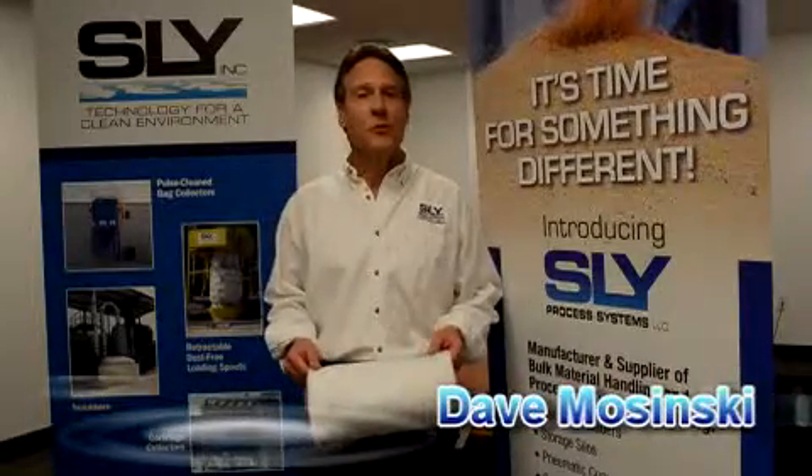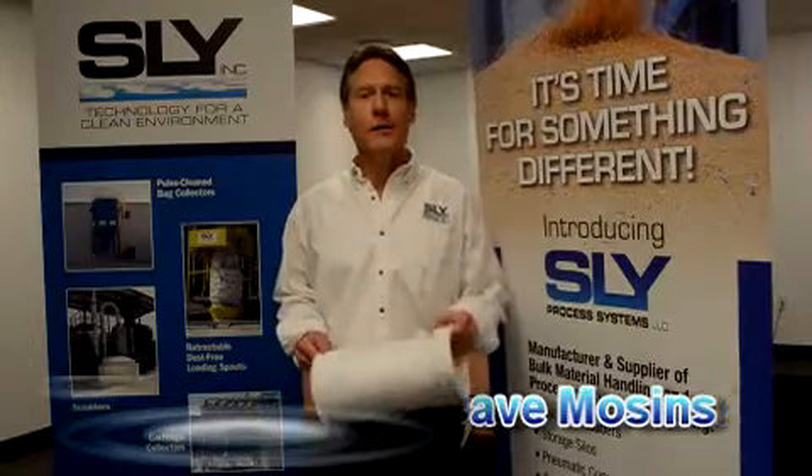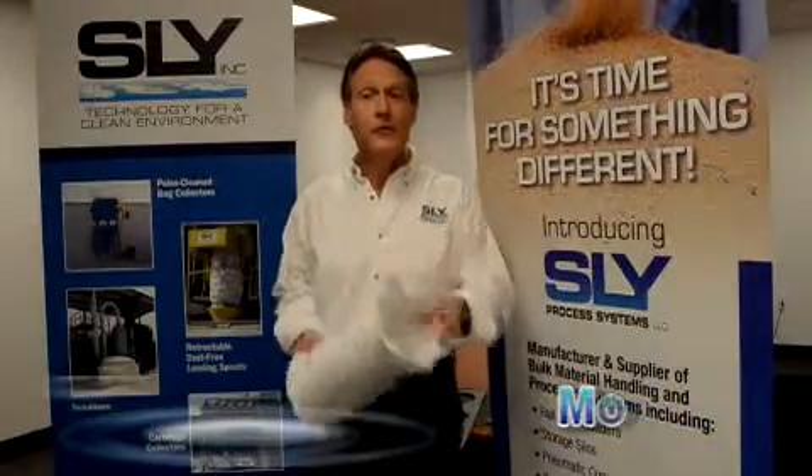Hi, I'm Dave Mosinski with Sly Incorporated, and what I'd like to do today is show you how to properly install a top-load, snap-band style filter bag.